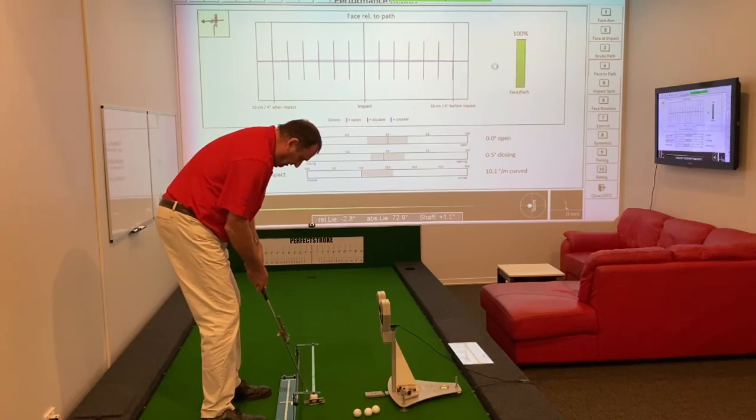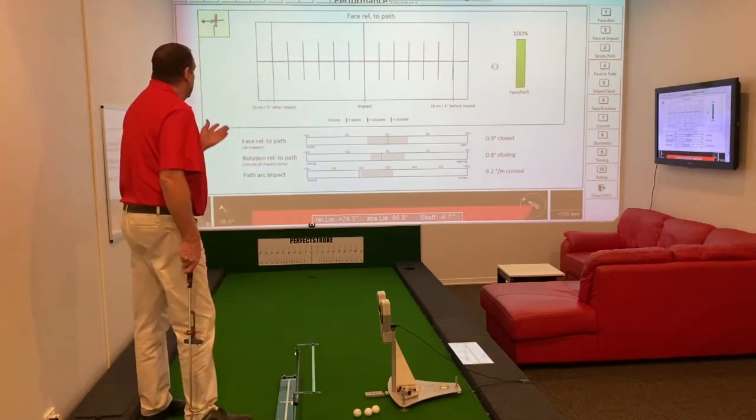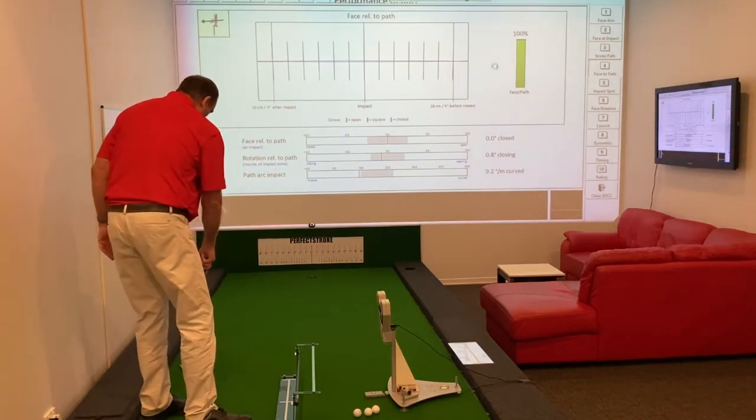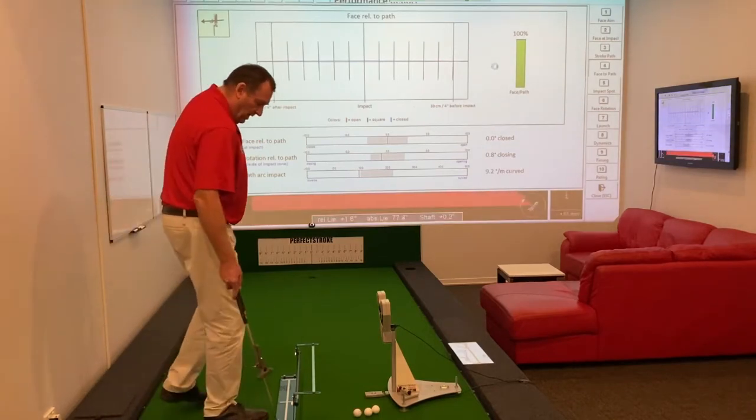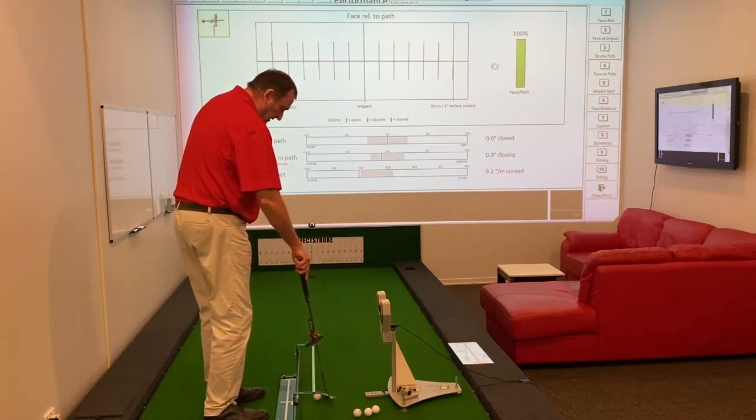This is one of the key features of the Perfect Putting Cutting Aid: that face angle relative to path can be kept very square, provided the concepts are right and the radius is maintained.